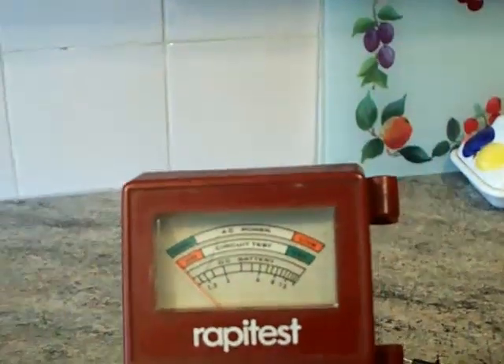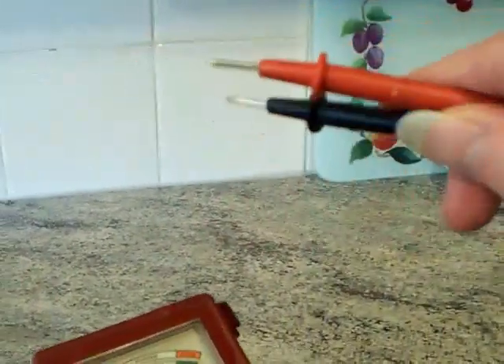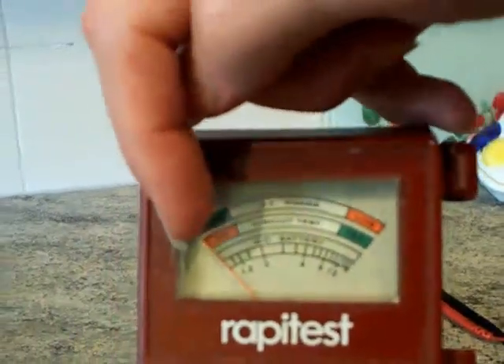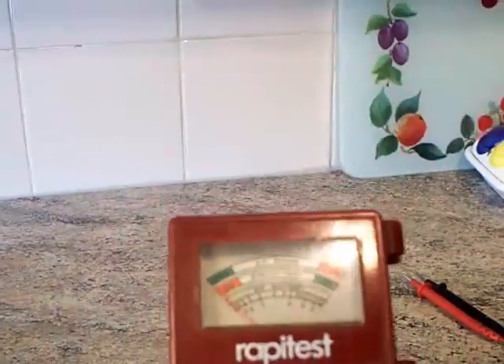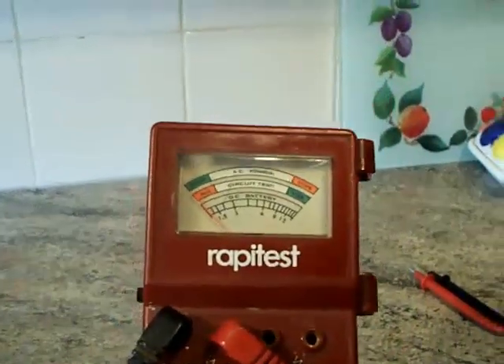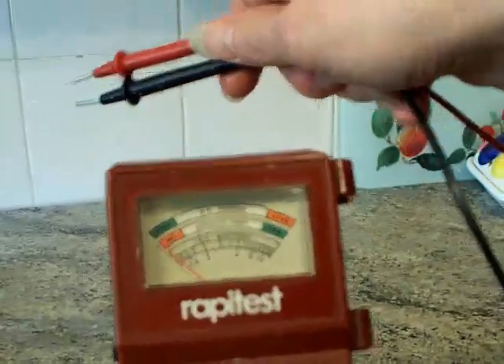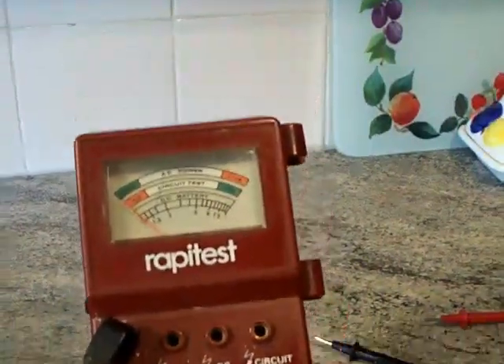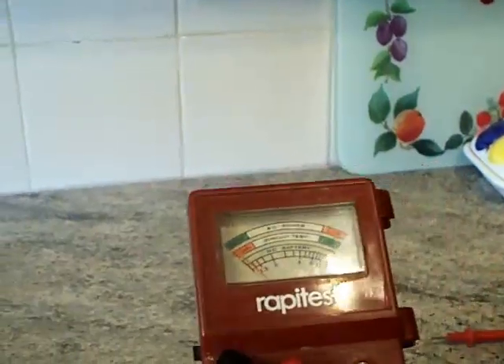When you put it on the AC power function with your test probes, you then have to go around the side and flick it over to AC — it's all a bit manual. Then you get your test probes, put them in whatever you want to test, and if it's live the needle goes right the way up. But when doing these things with live mains electricity, you've got to test the tester. If a test probe drops out and the needle doesn't move, you might assume it's dead and put your hand in — you've got to be very careful around mains electricity.